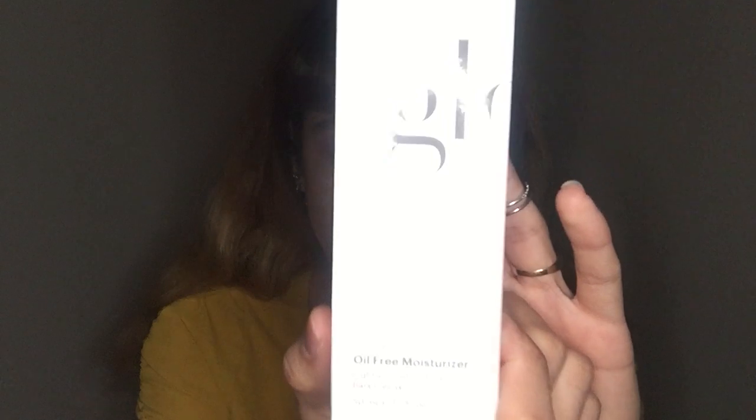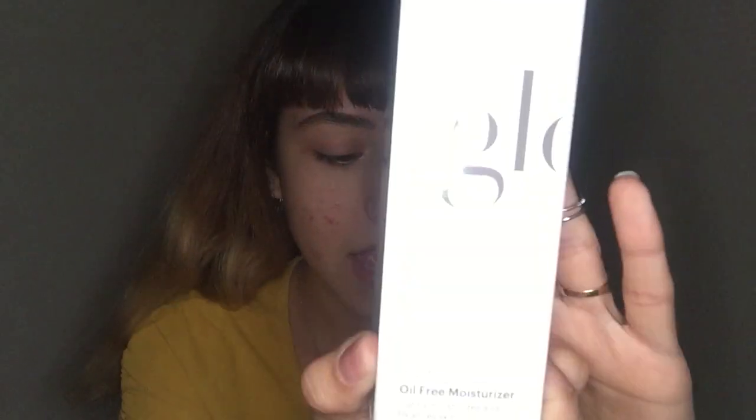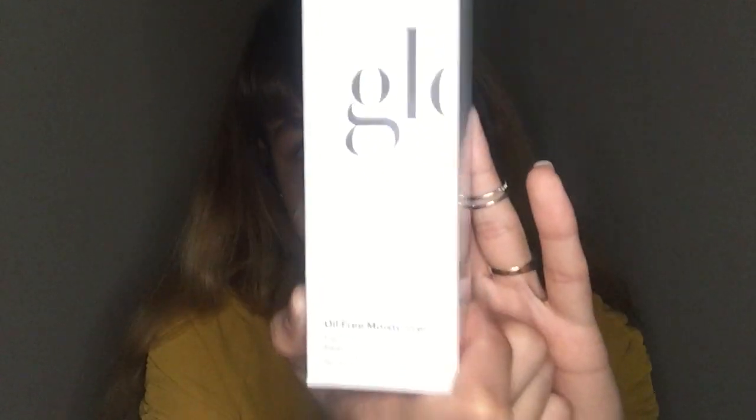It is for oily skin, it has a pH of 6.0, and you're supposed to use it daily. You can use it in the daytime and in the nighttime. This delivers a lightweight moisture with antioxidants, botanicals, and essential hydrators to help balance and strengthen your skin without weighing it down — so that's what every good moisturizer should do.